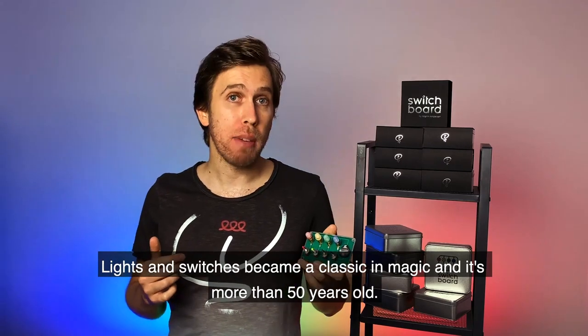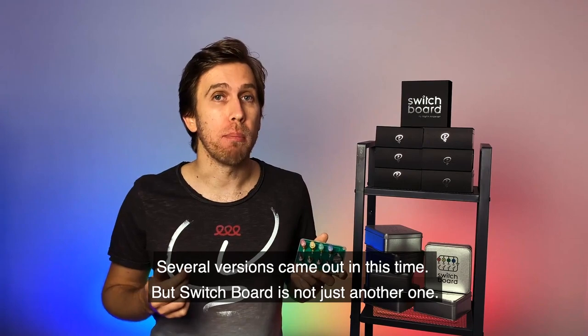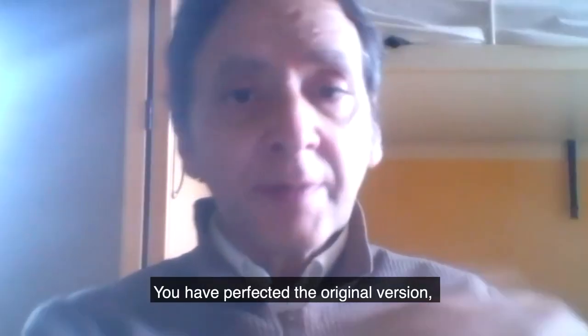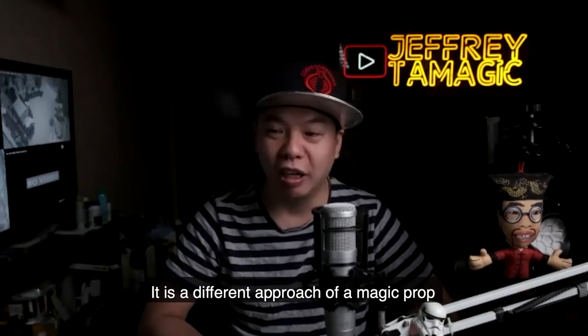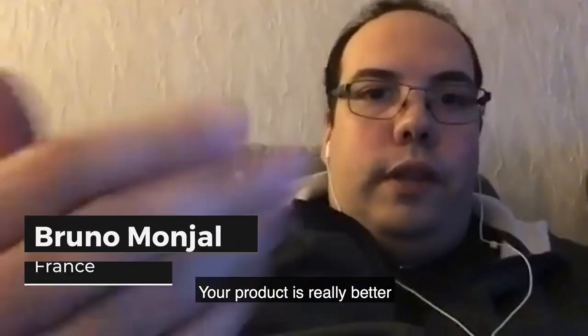Lights and Switches became a classic in magic and it's more than 50 years old. Several versions came out in this time, but Switchboard is not just another one. You've perfected the original version and it's very magical. It's a different approach of magic props — a different approach.